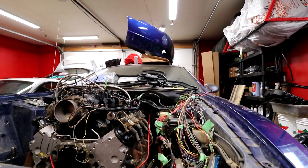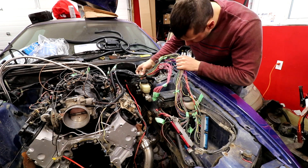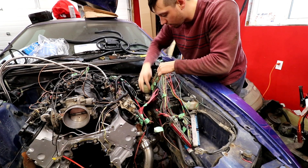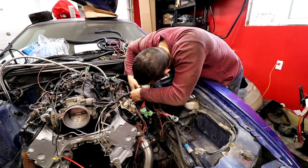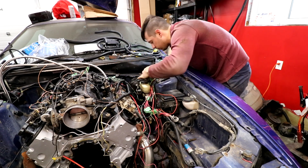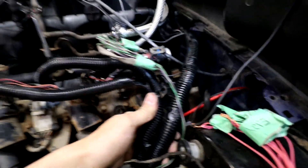Let's see if we can get the harnesses through here just to check if they'll fit. This stuff is what has to come out of the fuse box. What if we go underneath this? The loom kind of runs here and that's kind of where it wants to be.